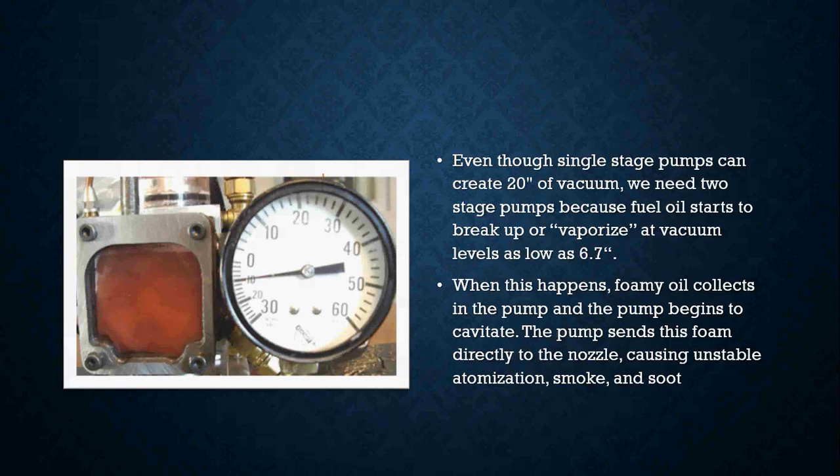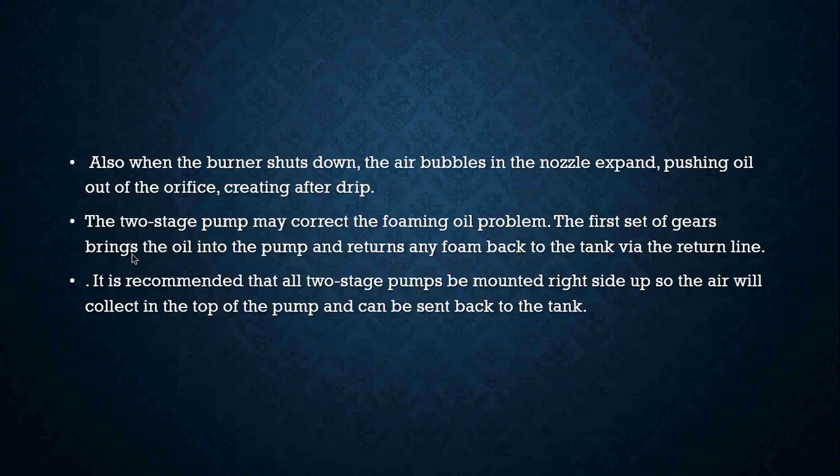When this happens, foaming oil collects in the pump and the pump begins to cavitate. The pump sends this foam directly to the nozzle causing unstable atomization, smoke, and soot — you can see those air bubbles in the diagram here. Those air bubbles make their way down the nozzle assembly causing unstable firing and atomization, smoke and soot. When the burner shuts down, those air bubbles in the nozzle expand, pushing oil out of the orifice and creating an after drip.